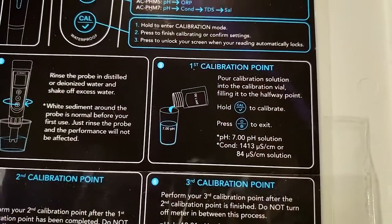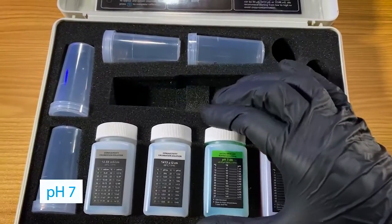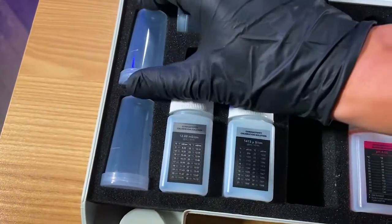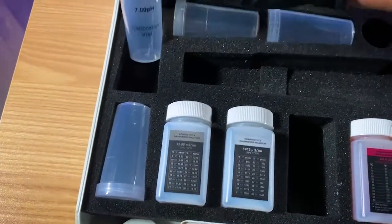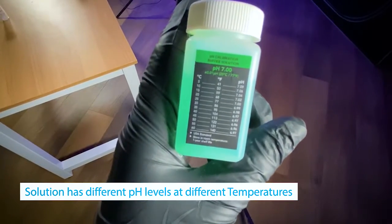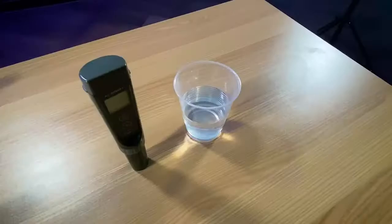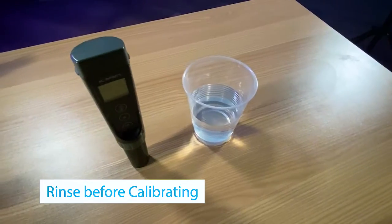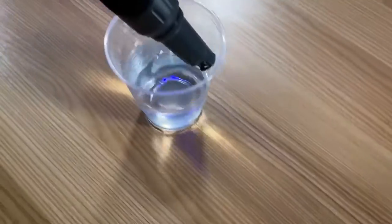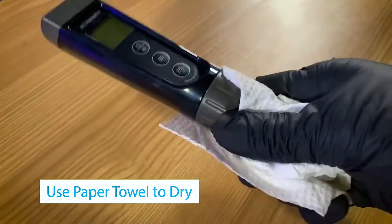Now that I've started the calibration process by soaking that probe in the soaking solution, it's time to collect our first data point. The first pH we're going to calibrate for is 7.0. Just a heads up — your calibration solution pH can vary at different temperatures. Now that the probe has soaked, it's time to give it a good rinse, making sure to use either distilled or deionized water to clean the probe, then pat it down with a dry paper towel.